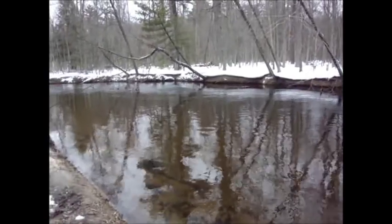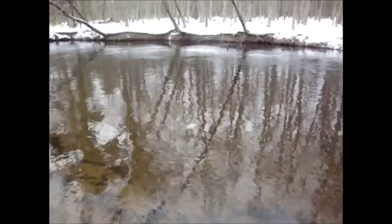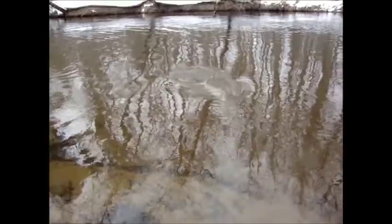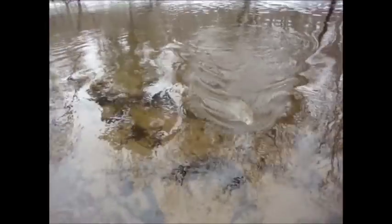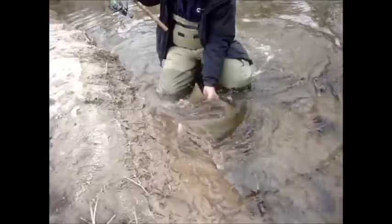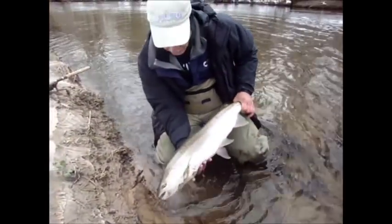Soon after we get a strike and we've got a fish on. The spring steelhead fights pretty good but not near as hard as they do in the fall, because the water temp is still pretty cold — it's only about 35 degrees. The fish are pretty sluggish as they wait for the water temperatures to warm up so they can spawn out, which is what they're up here for this time of year in the spring.